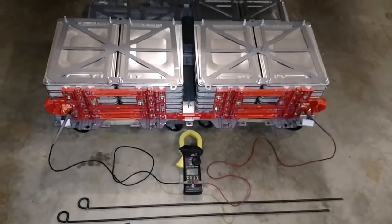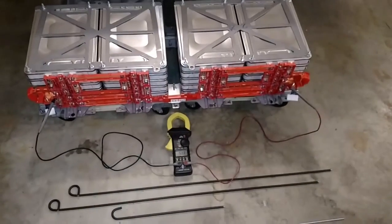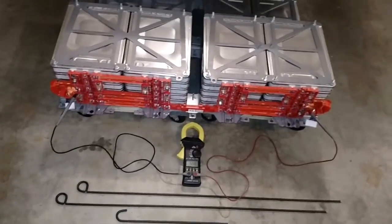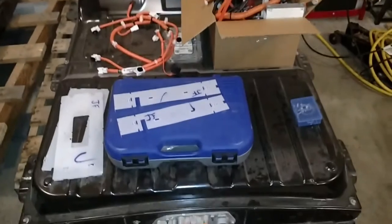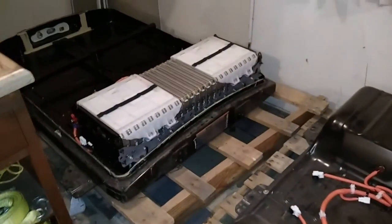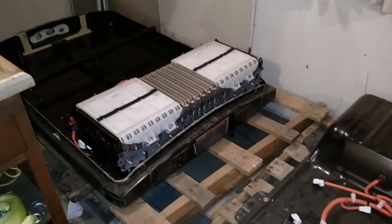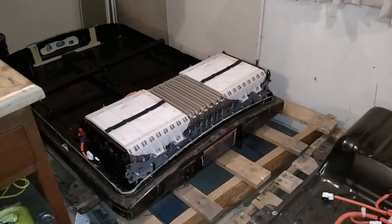I'm going to have another pack identical to this but as the mirror image — it'll fit right here, using cells from my other Nissan Leaf battery that I haven't taken apart yet. In the front there will be two of these groups, but also missing four modules out of the middle, and then one stacked on top, going into the front battery box.